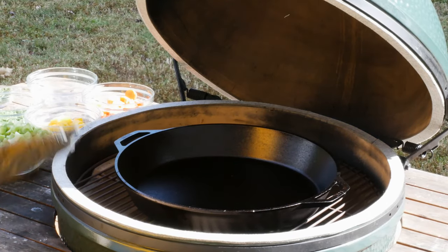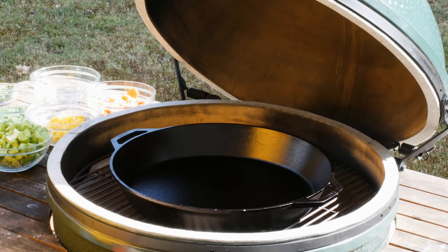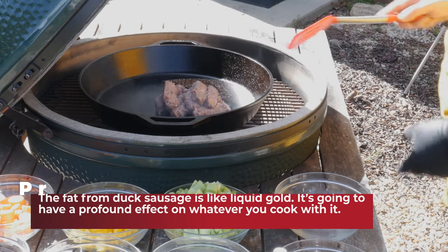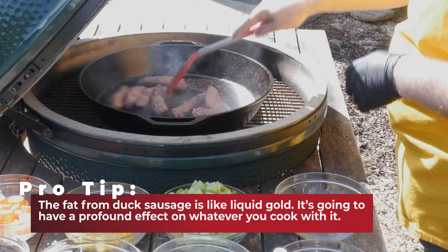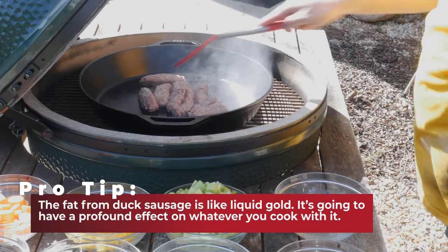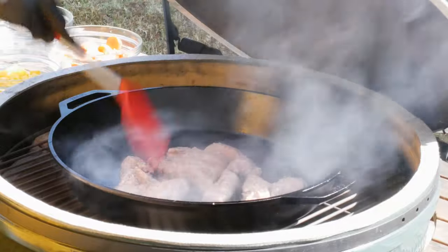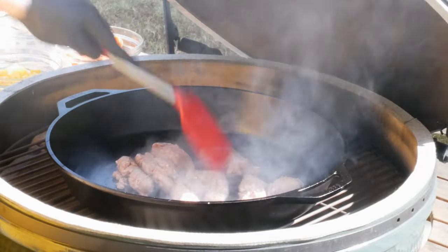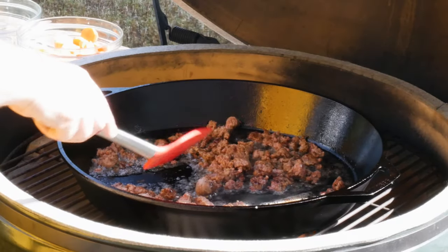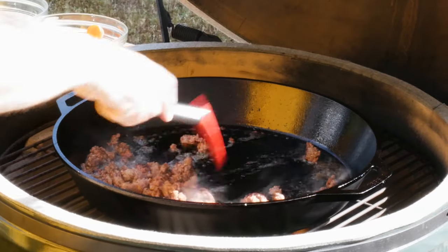I've got my cast iron skillet all ready to go. It's been heating up in here so it should be about 350-400 degrees and I'm gonna start by putting sausage in. I'm using d'Artagnan duck sausage — I figure we're making a turducken, so duck sausage is the way to go. I took it out of the casing and now I'm just breaking it up as I sauté it and get it a little bit brown. My duck sausage is nice and brown and more importantly I've got a good amount of duck fat in my pan.